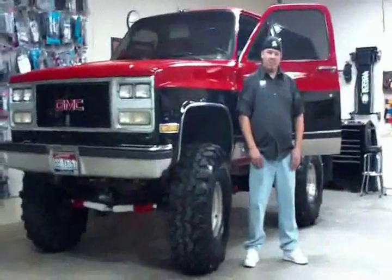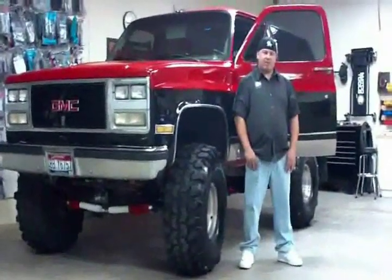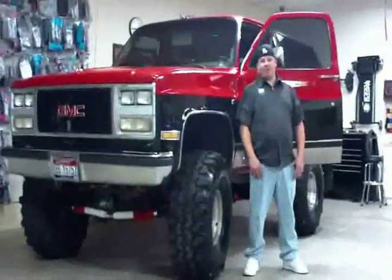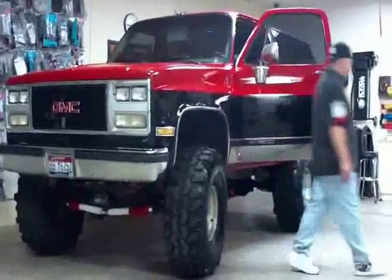Hey everybody, my name is Brent Levitt, I'm from Boise, Idaho, I'm a professional installer and this is my What's Your Volume video entry. This is my 1989 GMC Jimmy, so come around and let's check out what's inside.